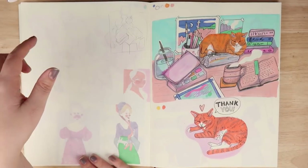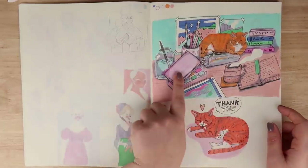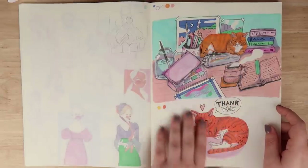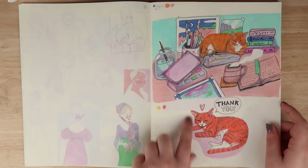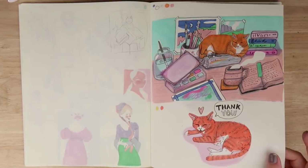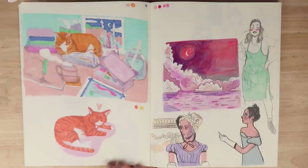Then I redid my Patreon banner page - here's Pesto and kind of my desk, my jelly paints, coffee mug, notebooks, books and stuff. I was thinking of a thank-you sticker of Pesto - I kind of went with that for one month but wasn't really sure. I do like it though.